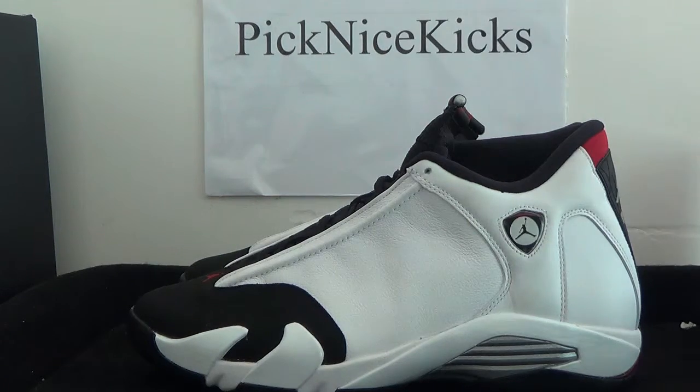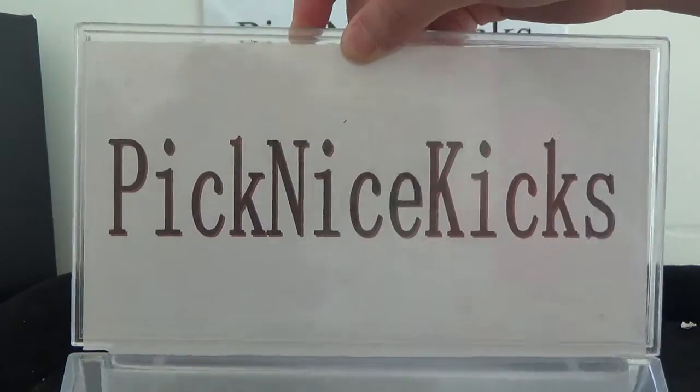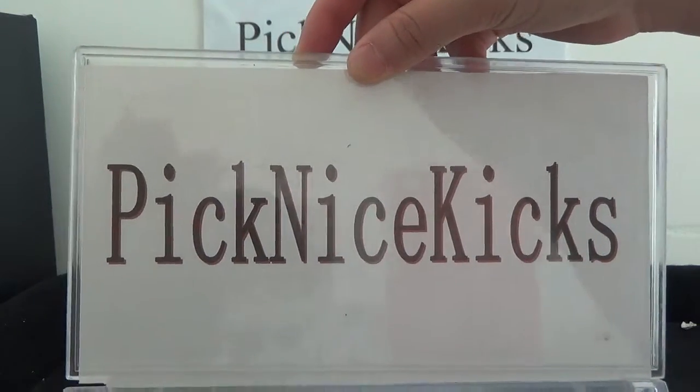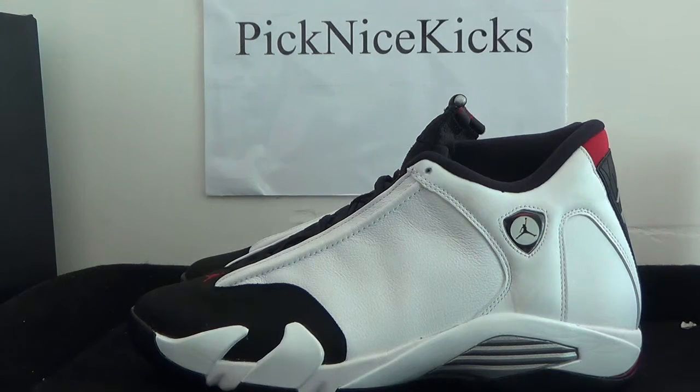Hello friends, I'm from picknice kickstart.com or picknice kickstart.ru — both websites are ok. Welcome to clicking our website and do some research.